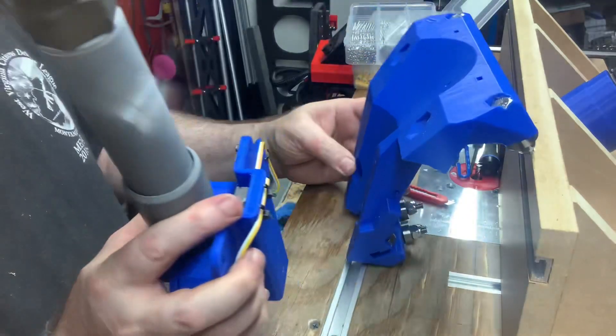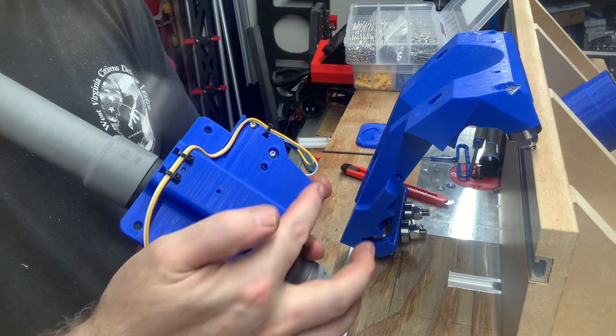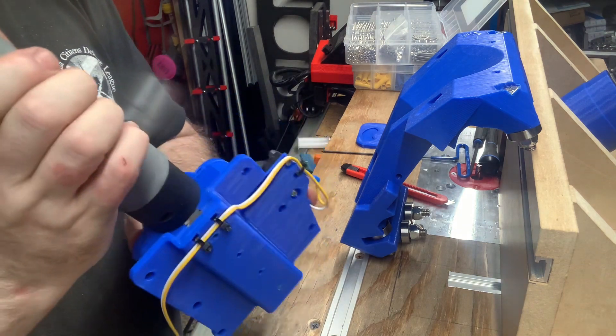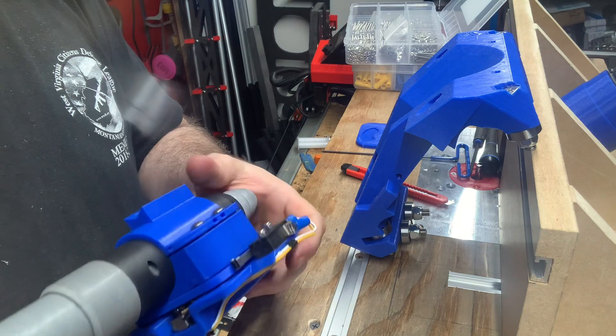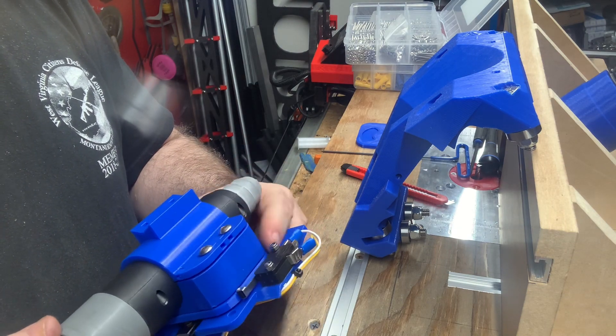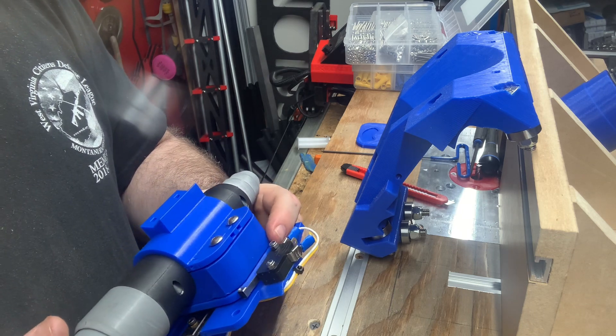My mount plate has that third set of screw holes down there to use that as well. I believe that this is going to work and I'll do more testing to verify that later. But we seem to be off to a good start.